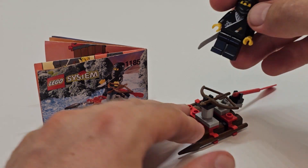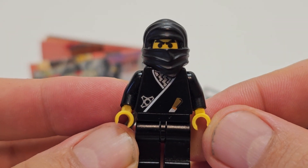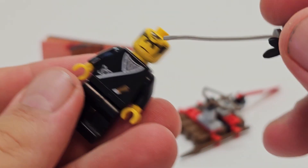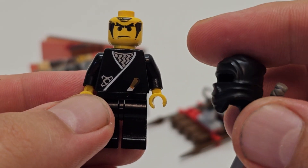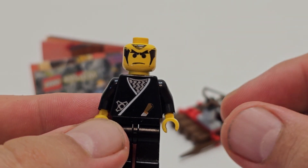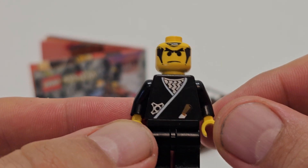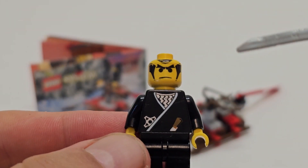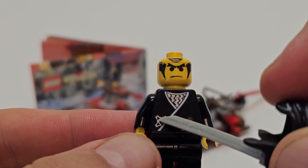We got this one minifigure and it's a black ninja. It comes with a black suit, as you can see here, and has a black mask with a holder for the sword, black hair, and a black face. It comes with this gray katana, which is kind of a bit odd.